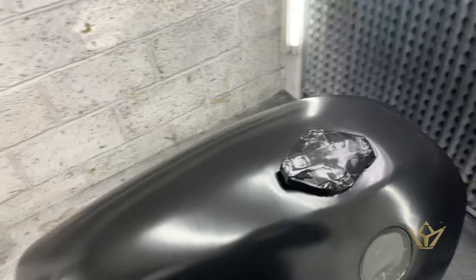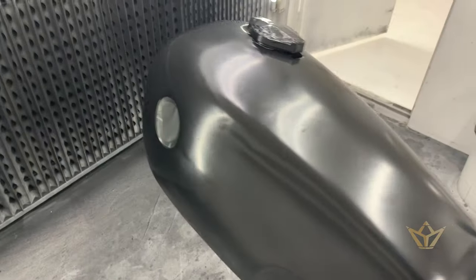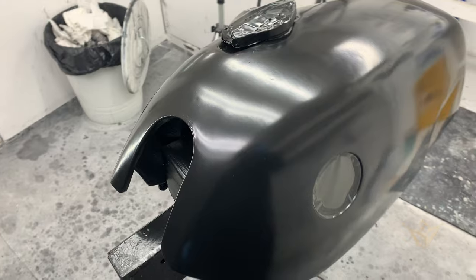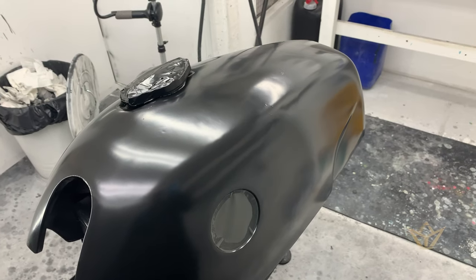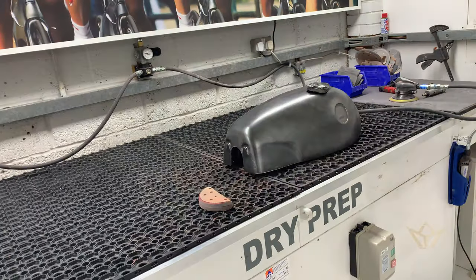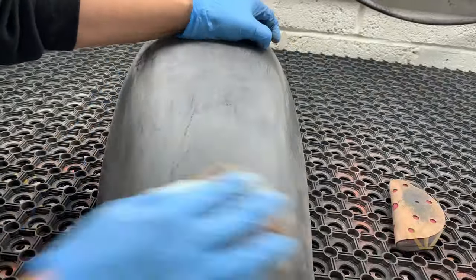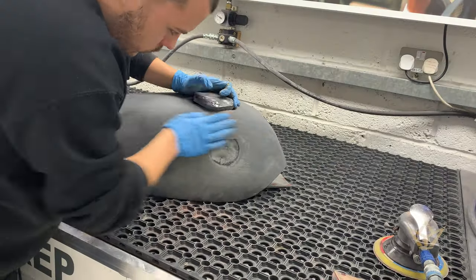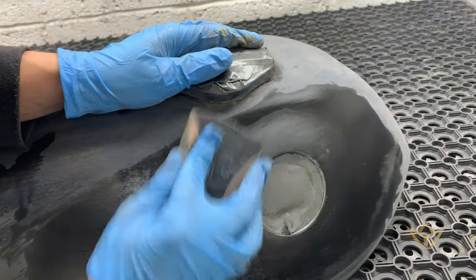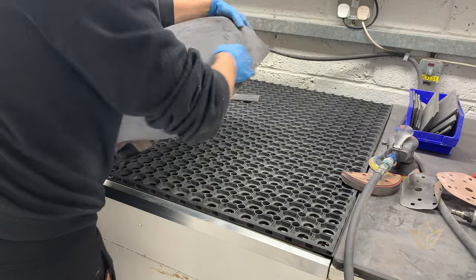We've got the tank after the first three coats of primer and what I'm going to do now is spray a little bit of silver, just a little bit, as a guide coat so that is going to help me make this absolutely flat. We'll be right back.